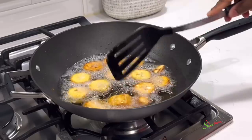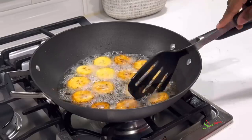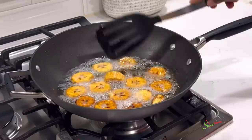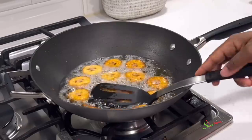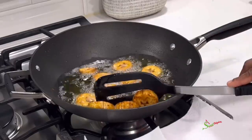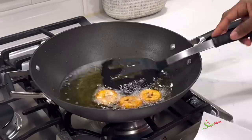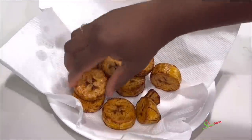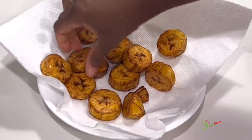Back to check on our plantains — they are nice and golden, so we're getting them out onto a paper towel-lined plate to get rid of any excess oil. Then we'll separate them; we do not want the plantains to stick together. Ensure it is cool enough for your hands to handle. Once it cools completely you may have a hard time separating them, which may affect your presentation. So as soon as it comes out of the oil, I'm going to separate it and set it aside.